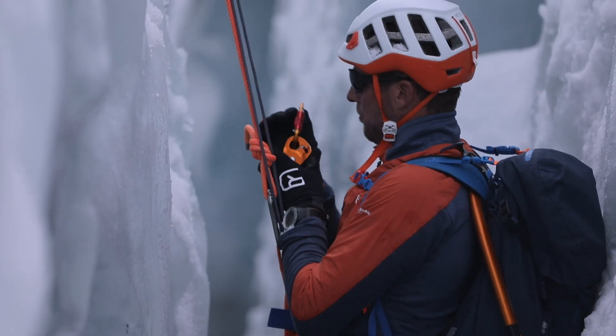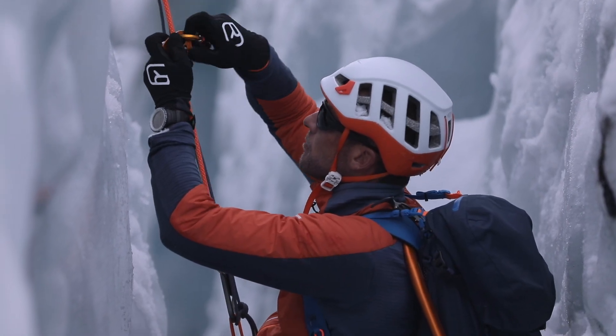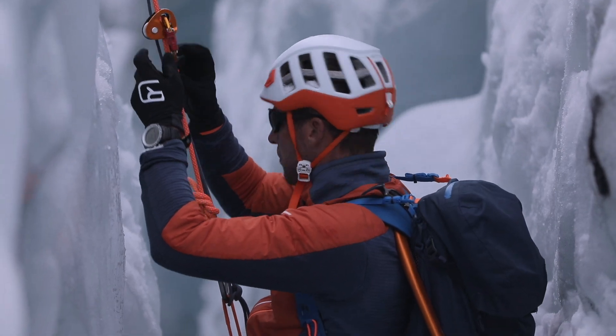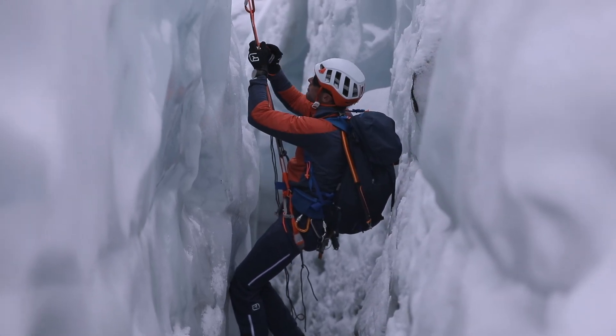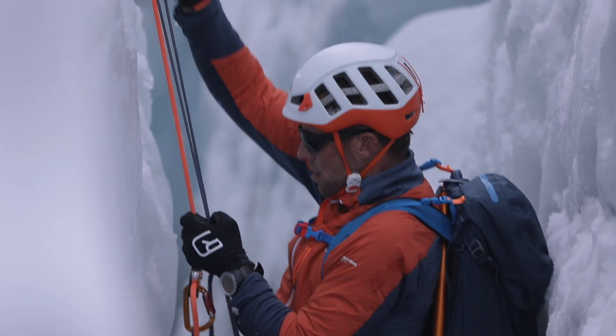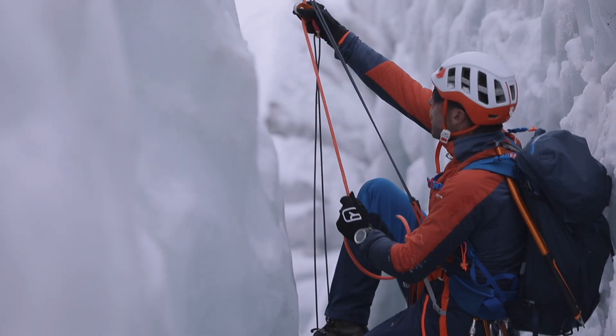Next, you need to create your climbing Prusik. To do this, take the micro-traxion, place it below the upper rope ascender, and clip in a foot loop or sling. Now you can begin to climb the rope, pushing upwards first on the personal anchor, then the lower ascender, then a step up, and so on.